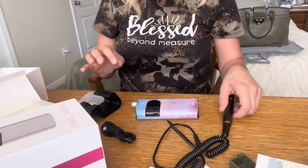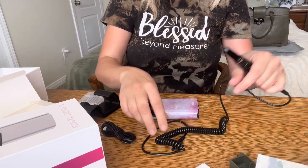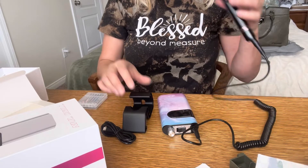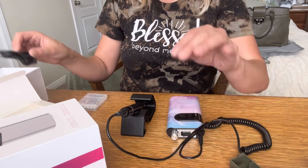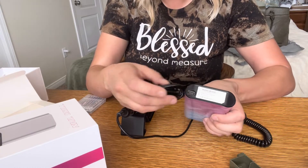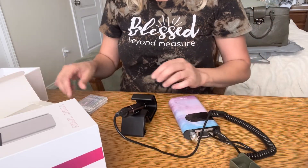So I'm going to show you how to set it up. This is the nail drill itself — you'll plug in this side and then plug it into this side. This piece right here is just a stand to set it down when you're not using it. To charge it, you'll plug in the USB-C cord right here and into a USB port to charge it up when it's dead.